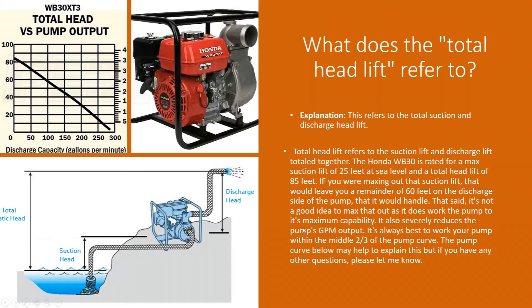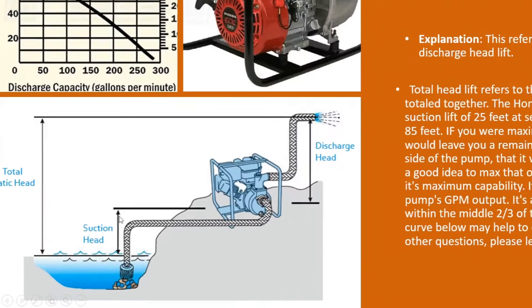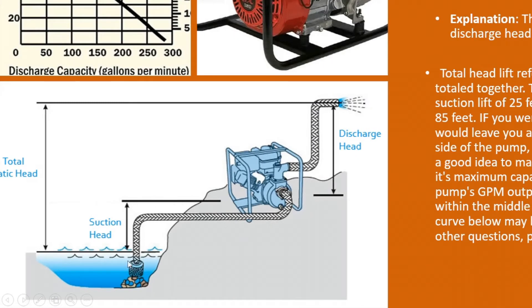This pump has a rated maximum suction lift of 25 feet at sea level. From your water surface to the intake of the pump — that's what we call your vertical suction head lift. As you can see in the bottom diagram here, we're counting from the water surface — not from the end of your piping going down into the water — up to the intake of the pump. That's your suction lift: how high above the water is the pump sitting. If it's more than 25 feet, you're not going to get any water.